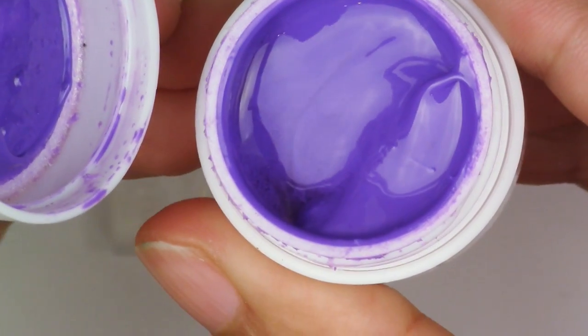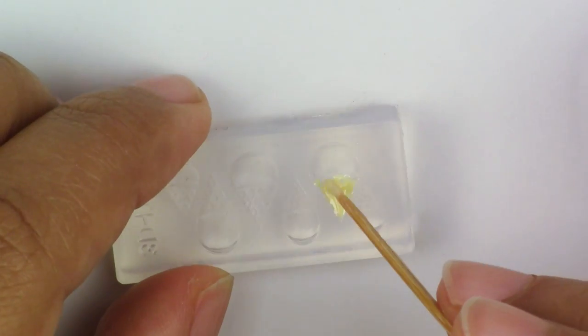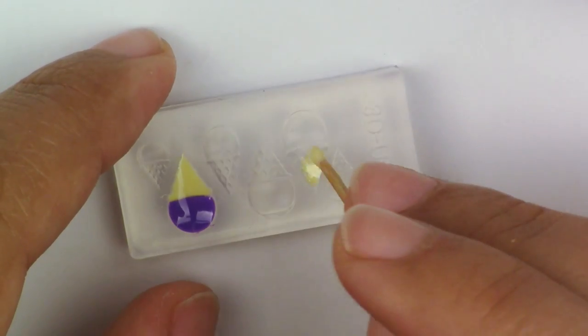If you want to make two different colors, the principle is pretty much the same. Just make sure that you stop it where you want the color to stop. You'll have to work a little quickly on putting the second color so that it doesn't spill over.